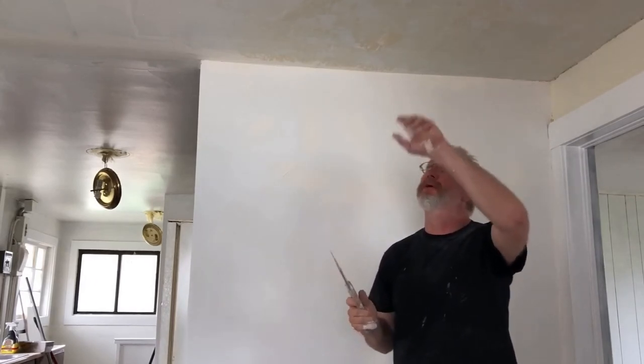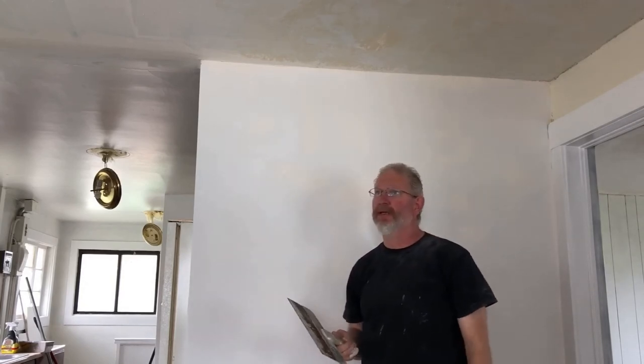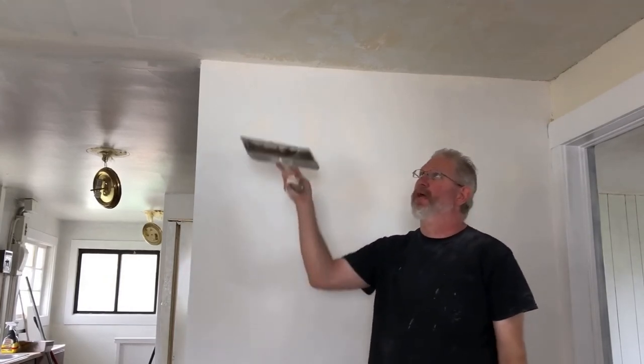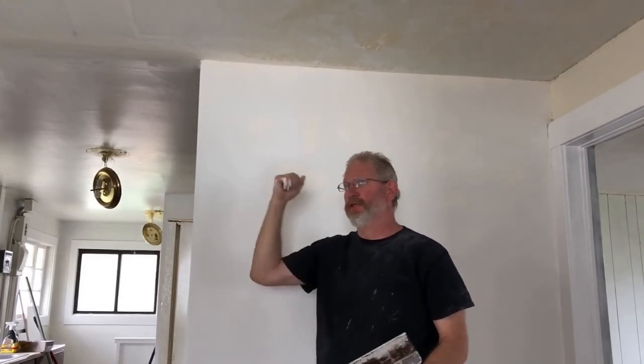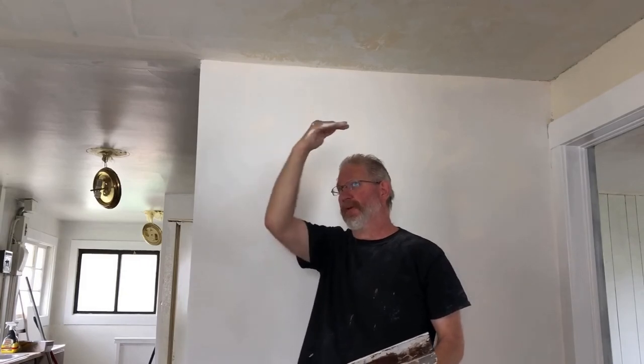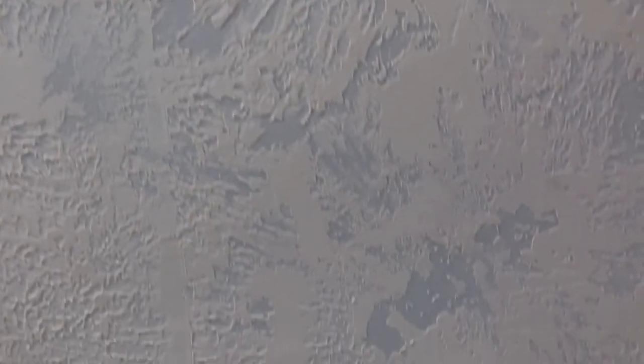It depends on how heavy you're doing. With this particular style, it doesn't require any sanding. You can do a skip trowel type — there's another form you can do with a skip trowel that might be a little heavier. Sometimes you'll go with a pull sander and hit some bigger areas, depending on how thick you go with it. And this is the finished product here from what you've already done — should look something like that, just to give you an idea.